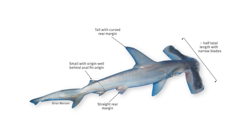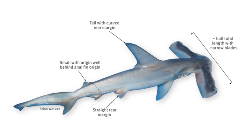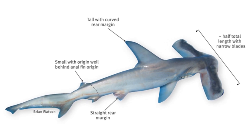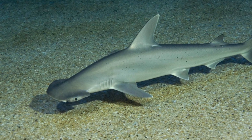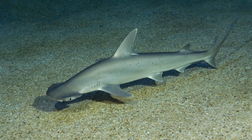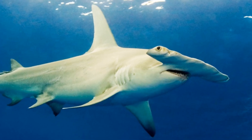Hammerhead sharks are actually really quite diverse in their head shapes, ranging from the winghead shark, which has a head that can reach a width of half of its own body length, all the way to the bonnethead, which possesses the smallest protrusions and has a more shovel-shaped head. There are then all sorts of intermediate lengths between these two extremes within the Sphyrnidae family.